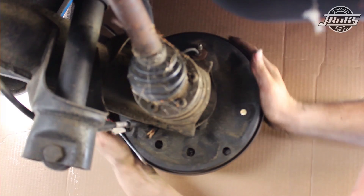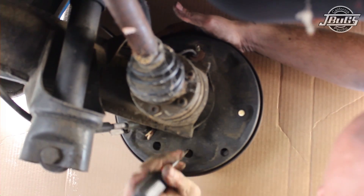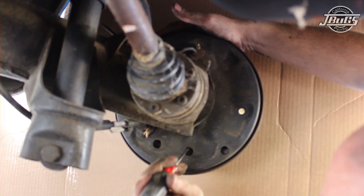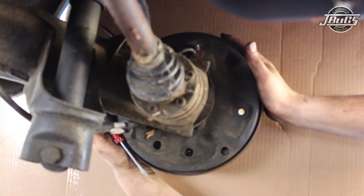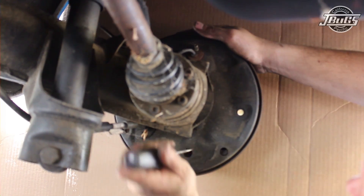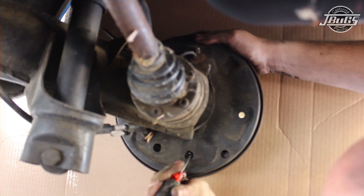With the rear brake drum slid in place, we go underneath the car to the back side of the backing plate where we first adjust the rear shoe. You want to rotate the screw for each shoe until you can no longer spin the brake drum, then back it off a few turns so the brake drum spins yet you still feel some drag from the shoe. We repeat the process for the front shoe.